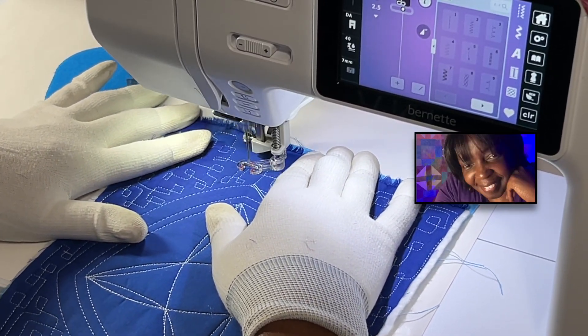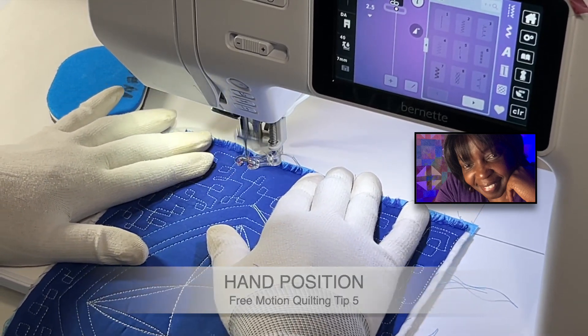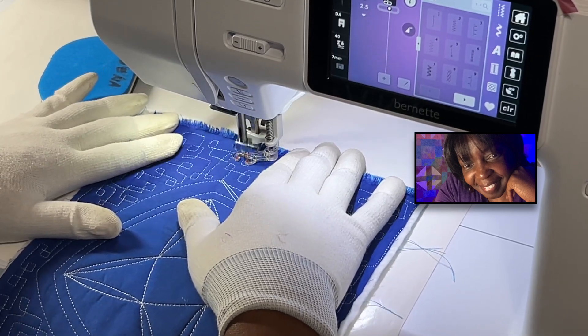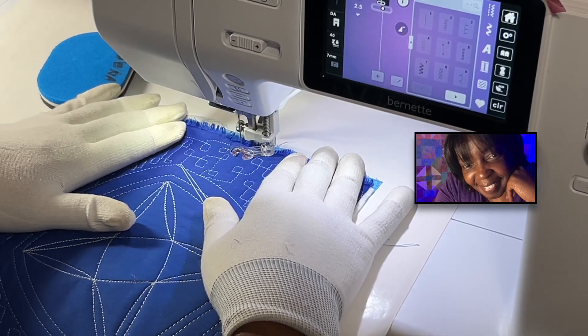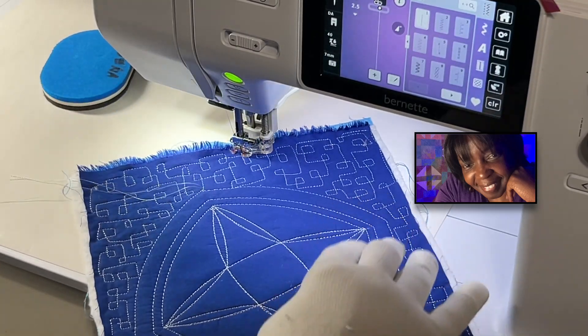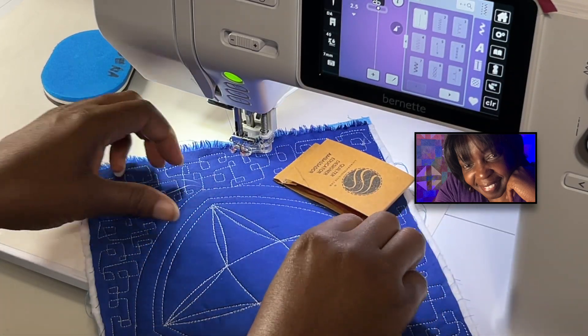Tip number five: look at my hands — they are not far apart and they're not far from the needle. That's another control tip. If our hands are too far apart or too far from the needle, we're going to have problems stitching out any design smoothly.